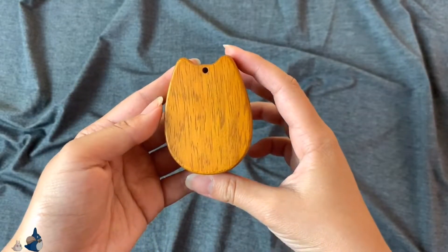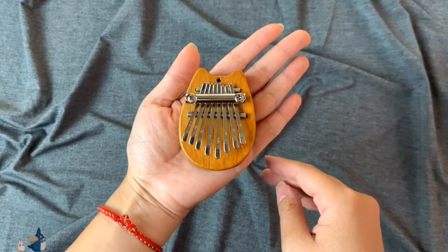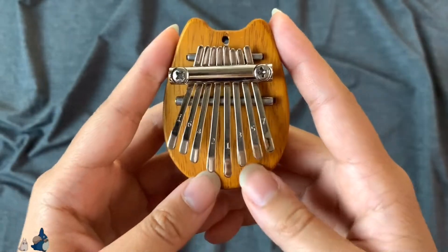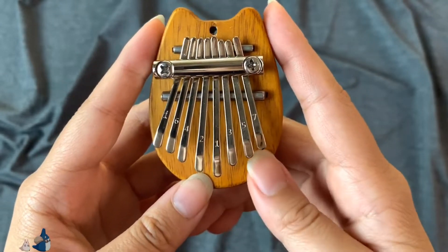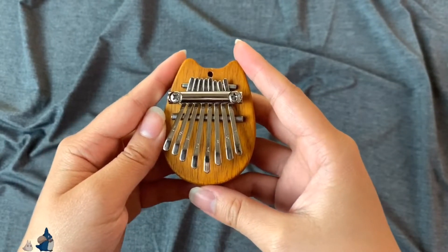This is what the back looks like. As you can see here, this kalimba is really small — it's smaller than my hand. The note on this one ranges from C5 to C6. At first I was struggling to tune it to C4 because of the number notation. Just something to keep in mind if you do get this kalimba. Let's do a sound test on this one.